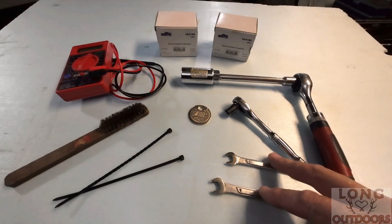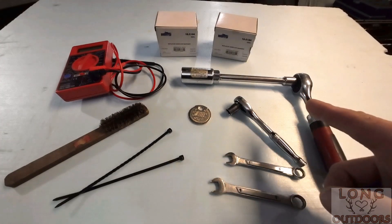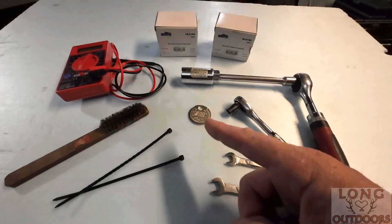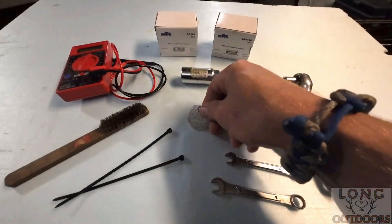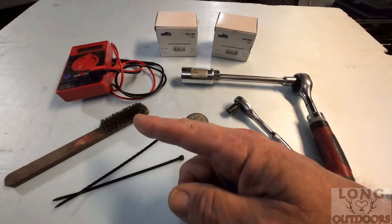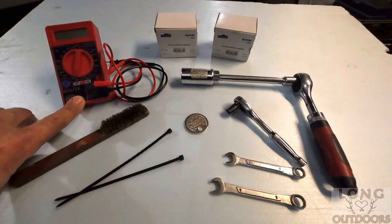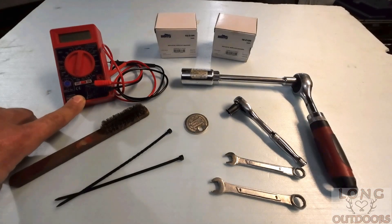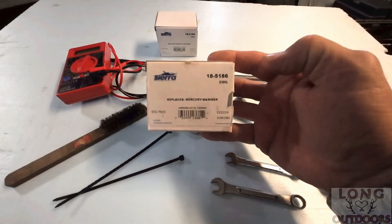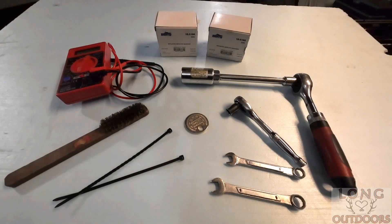Here's your tool list to swap out these cheap coils for the OEMs: an 8 and 9 millimeter wrench, a quarter-inch ratchet with a 10 millimeter socket, a 3/8 drive ratchet with an extension and a 13/16 socket for spark plugs, a spark gap tool from AutoZone, a couple of zip ties, a brass brush to clean the plug ends, a digital multimeter from Harbor Freight, and of course the new OEM coils from Sierra Marine - I'll leave the link in the description.